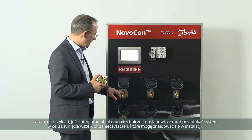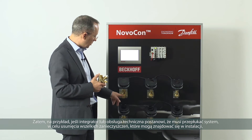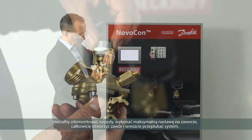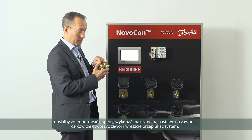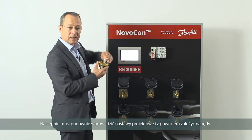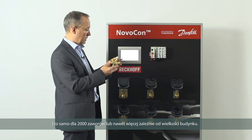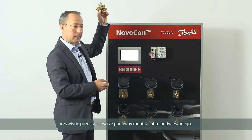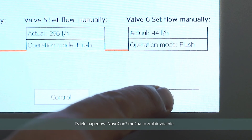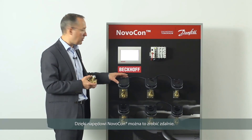For example, if the integrator or maintenance crew decide they need to flush the system to remove particles trapped in the valves, in normal cases they would need to remove the actuator, remove the maximum flow setting to open the valve fully, flush the system, and afterwards replace the original setting and put the actuator back on — for 2,000 valves in a large building, including those in the ceiling. With the Novocon, it can all be done remotely. A simple signal to all actuators on a floor to fully open and flush can be done with a few mouse clicks.